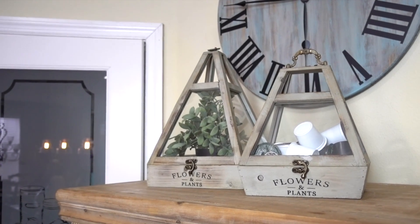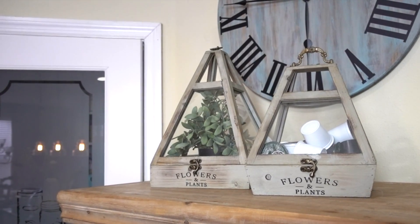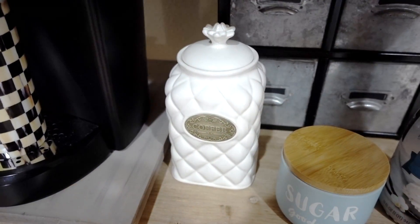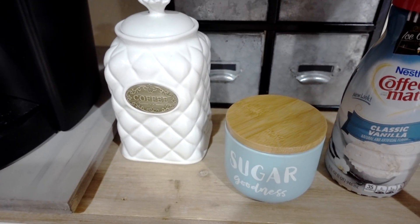I do not pull out that storage box every day. I keep a good amount on the top shelf inside this decorative terrarium. And filtered coffee is inside this coffee canister I got from HomeGoods.